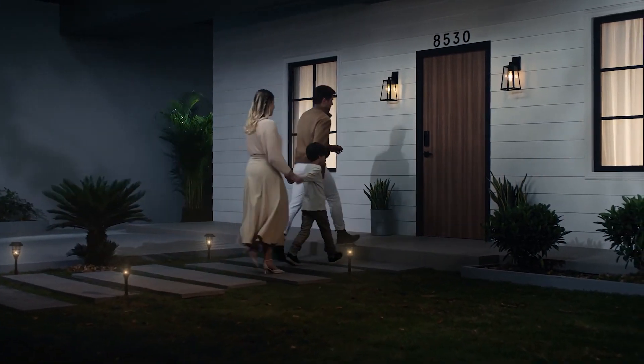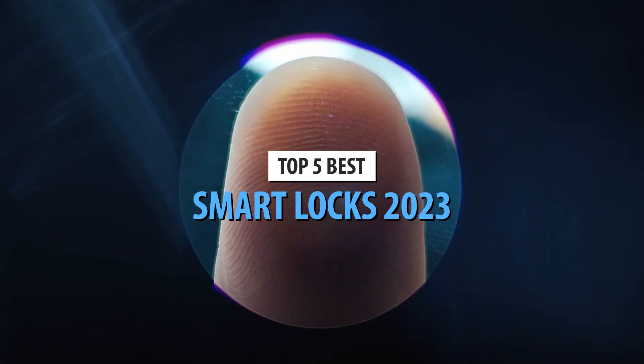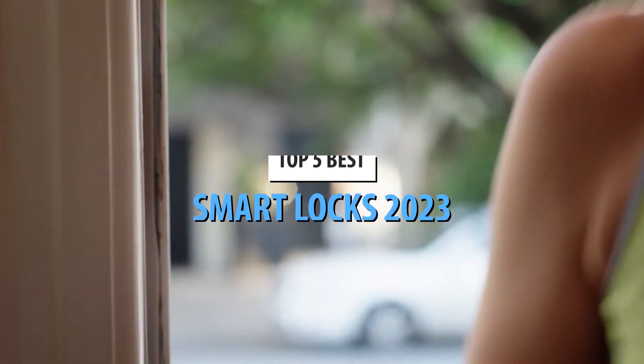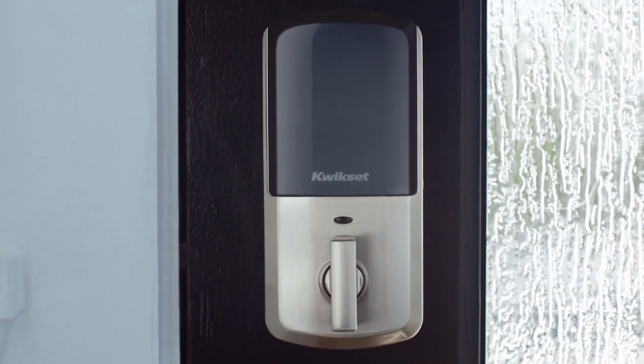What's up, guys? Today's video is on the top 5 best smart locks in 2023. Through extensive research and testing, I've put together a list of options that'll meet the needs of different types of buyers. So whether it's price, performance, or its particular use, we've got you covered.